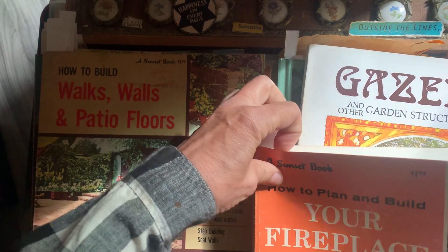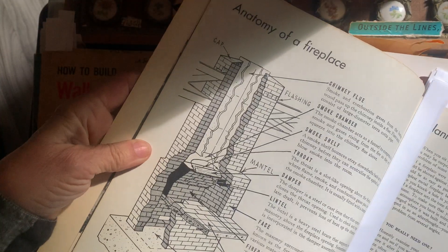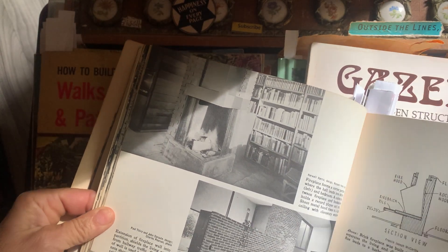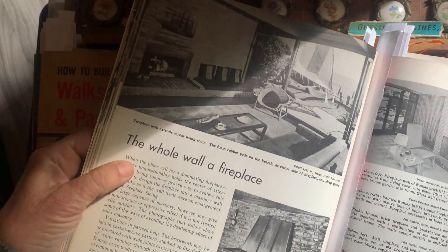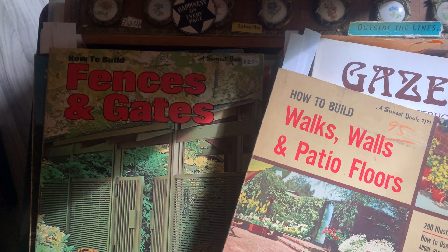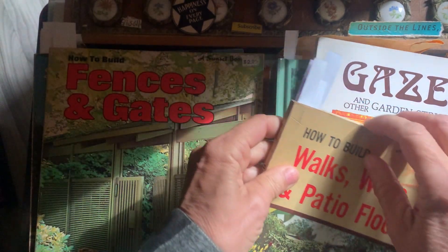Let's look — just so I have an idea how the flow goes. This is obviously a 70s book. Maybe I'll want to do something like this one, I don't know — just ideas. And then I've got rocks and walls.